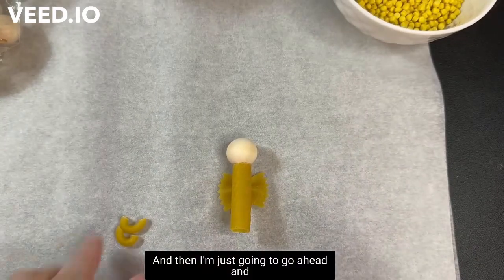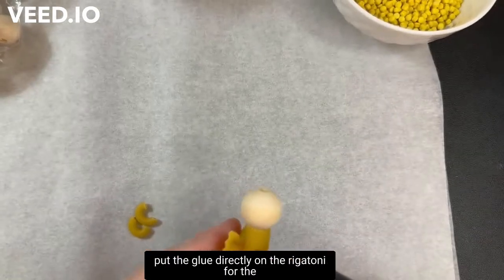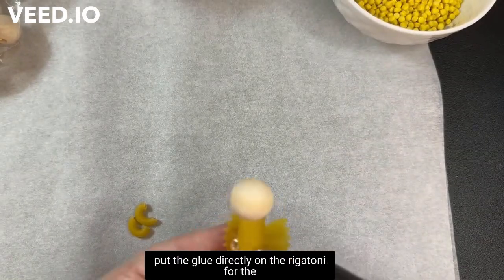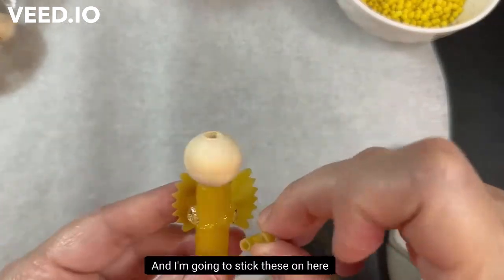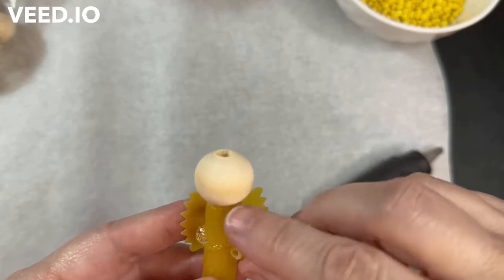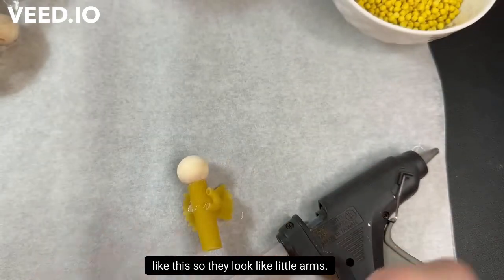I'm going to put the glue directly on the rigatoni for the arms, because I don't want to burn myself, and stick these on here so they look like little arms.